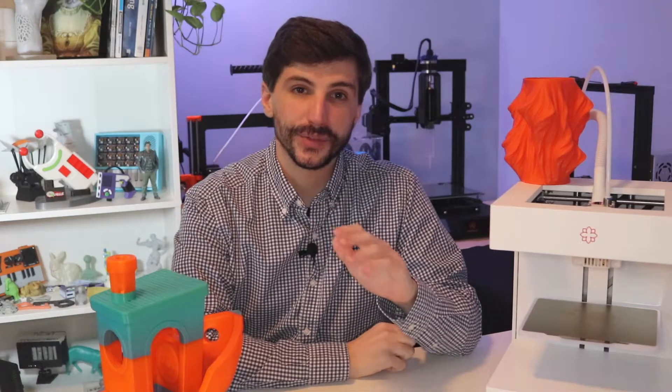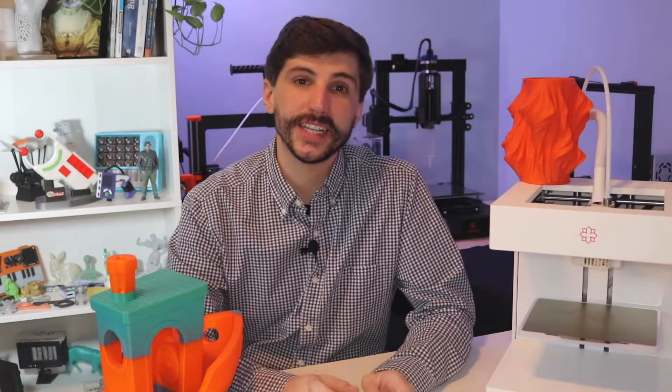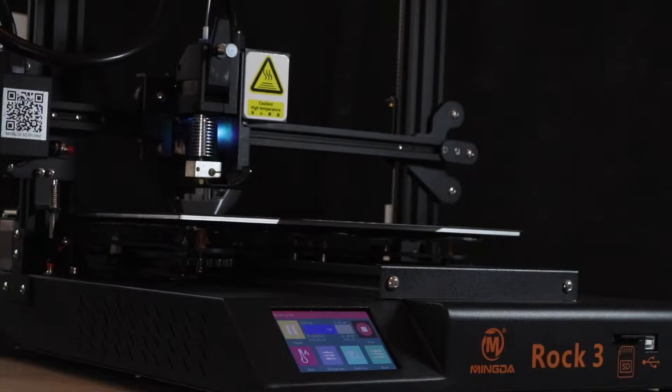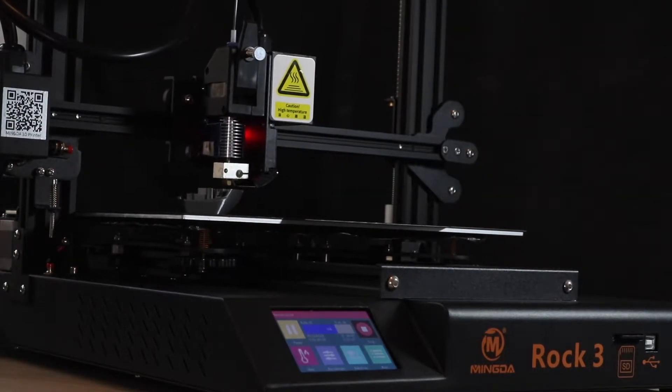Next, we're going to talk about the Mingda Rock 3. The Mingda Rock 3 is a large format 3D printer that's comparable in size to the CR10 by Creality. The Rock 3 has a lot of pro features, like a Bontech clone extruder and an E3D V6 clone hotend. It's a great machine for printing large format parts that take advantage of its large build volume. I was really impressed with the quality of this machine, and I highly recommend checking out the article on 3D with Us if you want to learn more about it.